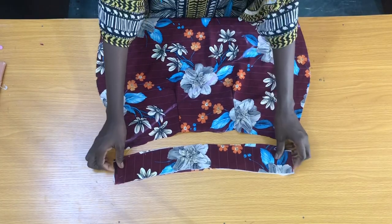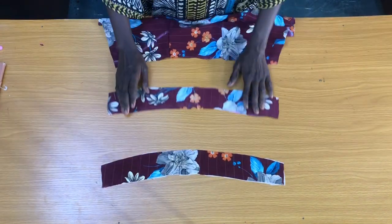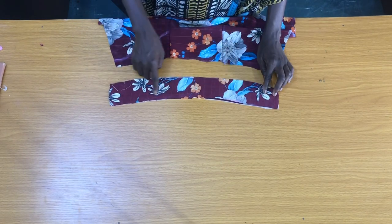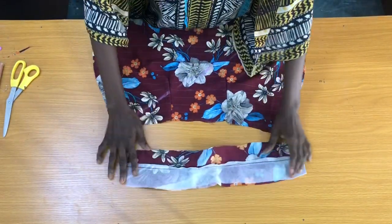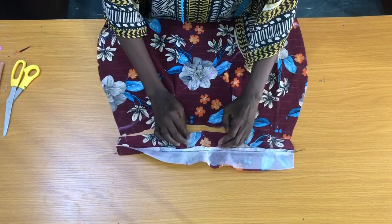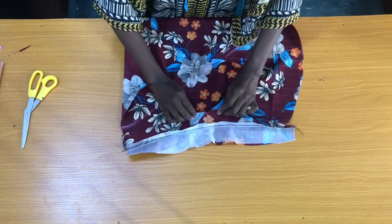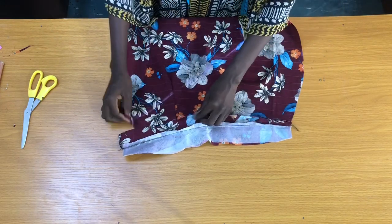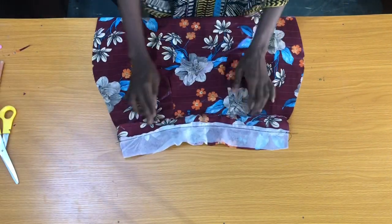I use the gum stay to gum one side of the band. Now I'll place the right sides of the band on each other, then take this to the sewing machine to sew the upper part of the band by half an inch. The next step is to attach one end of the waistband on the waist of the skirt by half an inch, then secure the edge of the waistband.